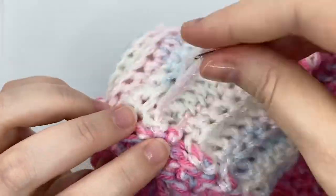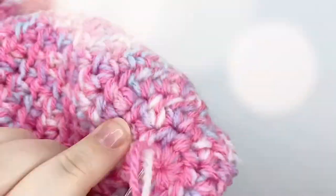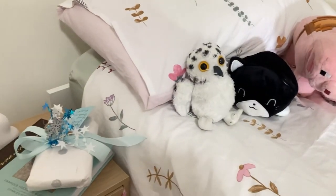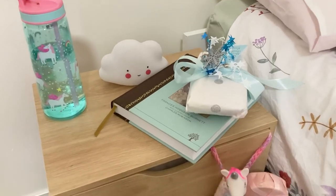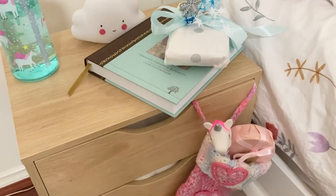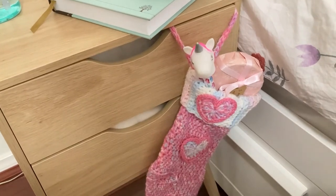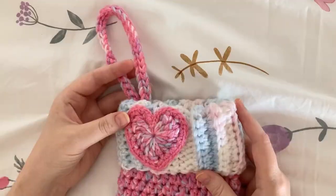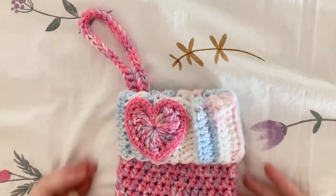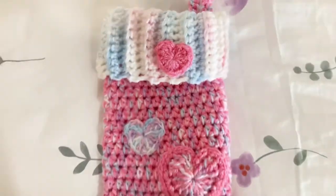This was an epically long video to make — it's been a marathon getting the stockings and the video out before Christmas. This is the finished stocking and it looks adorable. I hope you found the video useful, even if it's a project you're putting aside for next year. Please click the like button and subscribe to my channel if you'd like to see more crochet patterns. I look forward to seeing you next time. Bye!